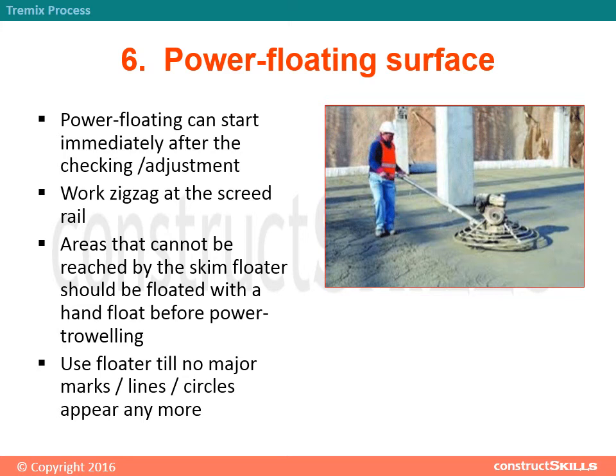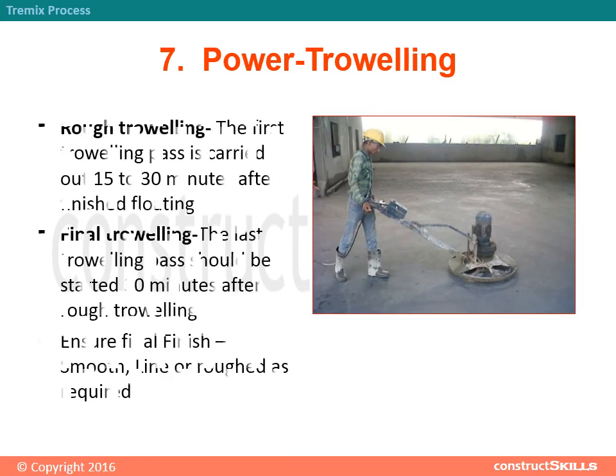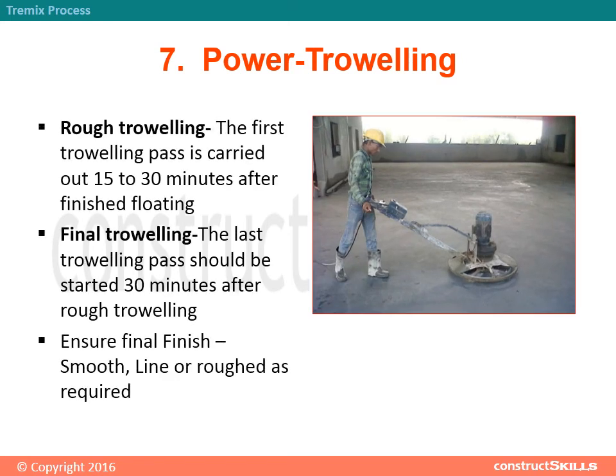Step 7 - Power Troweling: Rough Troweling — the first troweling pass is carried out 15 to 30 minutes after finished floating. Final Troweling — the last troweling pass should be started 30 minutes after rough troweling. Ensure the final finish is smooth, lined, or roughed as required.